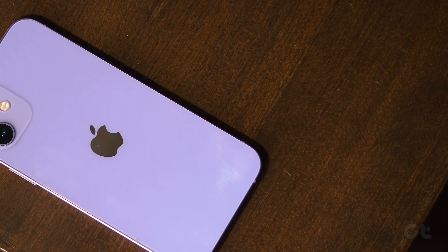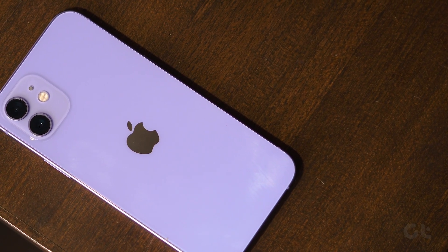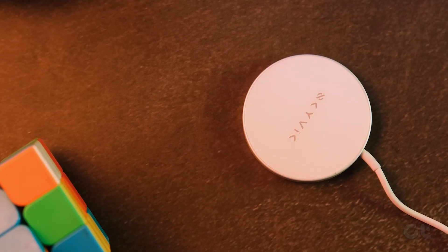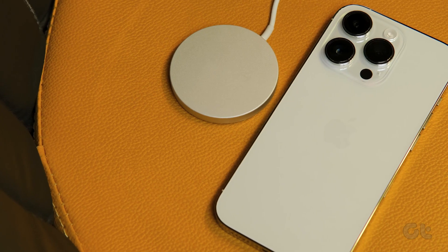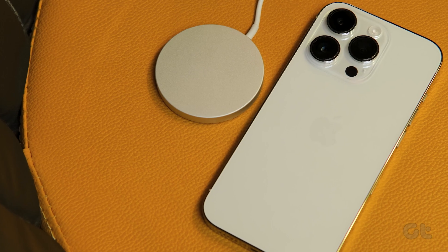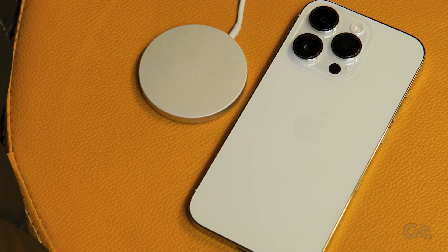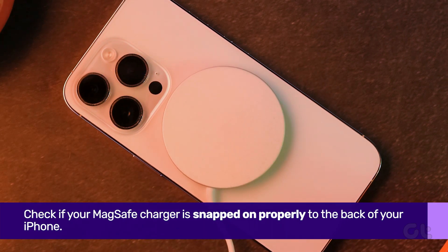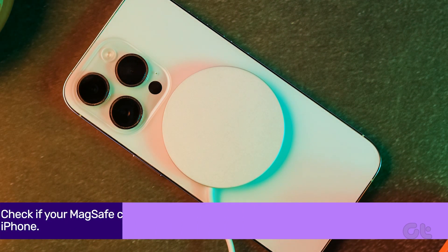Now that you're clear that your iPhone does support MagSafe charging and your charger is genuine, you can work on the rest of these solutions. It's possible that the MagSafe charger is not properly aligning with the magnets on the back of your iPhone, so double check if your MagSafe charger is snapped on properly.